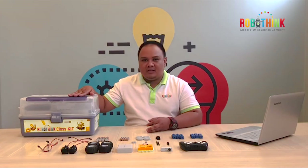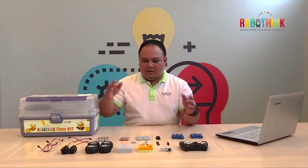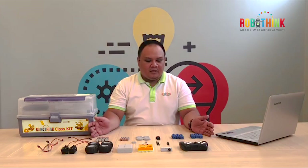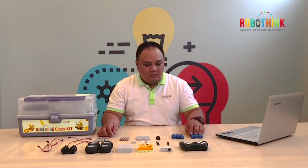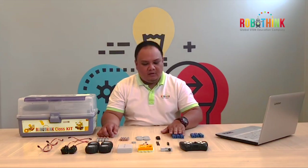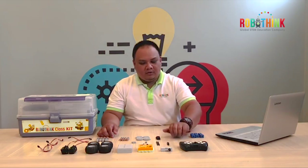All the pieces that we need are here inside the class kit. I already prepared the pieces. First, we need heavy cell 2 — 3 pieces of heavy cell 2. We also need heavy cell 4, also 3 pieces.